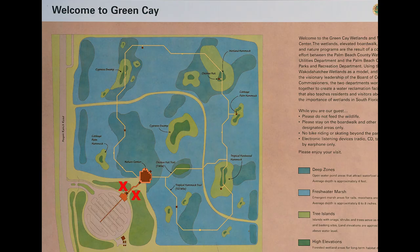Green Cay is a really big place. The painted buntings are located more towards the entrance. Here's an aerial map of the location — the two red X's are where the bird feeders are and where the painted buntings were hanging out. Keep in mind they're migratory so they're not there year-round. These were seen on April 12th, 2017. I was here a little late in the year for the spring migration and most of the birds had already moved on.